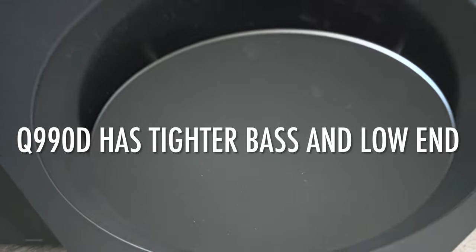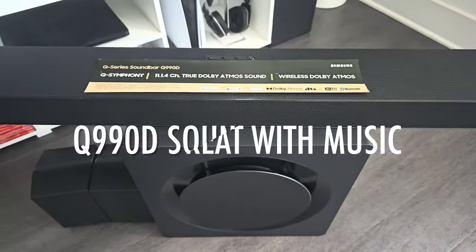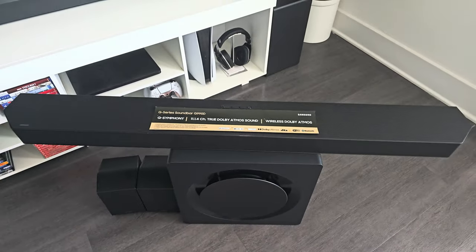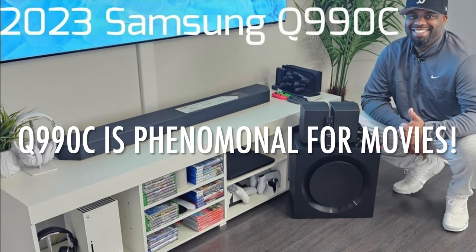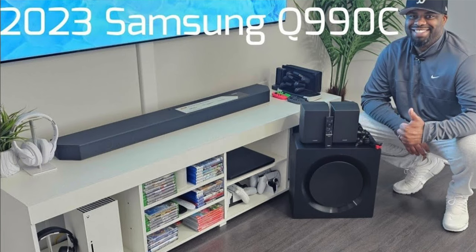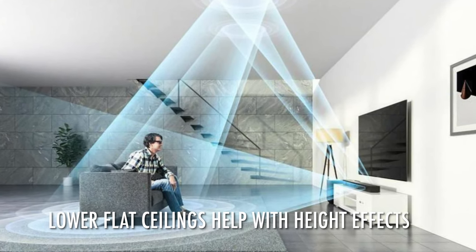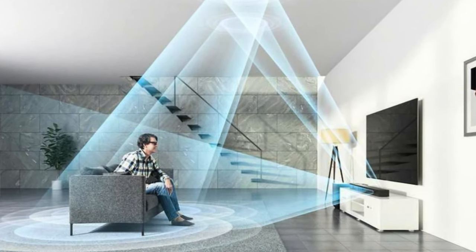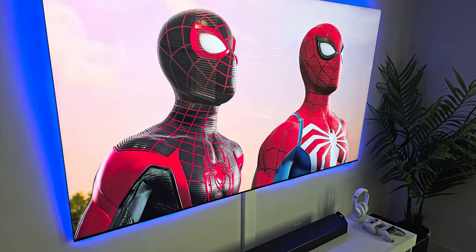Overall, the Q990D has tighter bass from the sub, so if you listen to a lot of music, the Q990D is more versatile than before — great for movies and now music. It is definitely a little more composed. If you can grab the Q990C, it is still phenomenal for movies, although maybe not as great overall for music playback. To get the full benefit of the Q990D's height effects, you need a low, flat ceiling. If you have a vaulted or very high ceiling, the up-firing speakers may not be as noticeable.